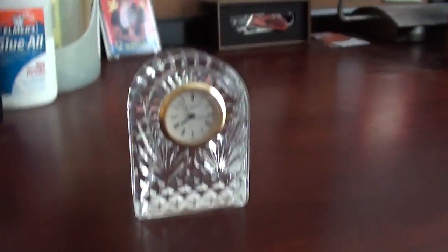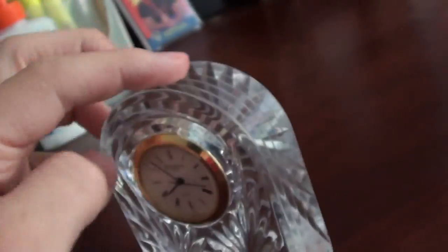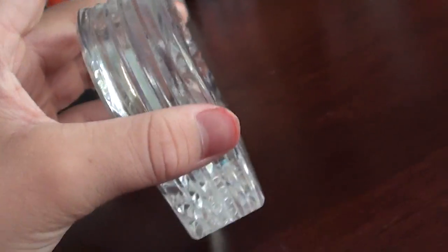Hello everyone. Today I have a Waterford Crystal Quartz Movement Clock. As you can see, it's a crystal. It's pretty heavy — weighs about...